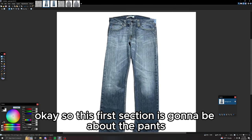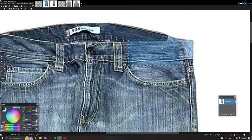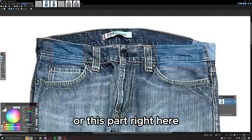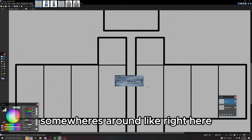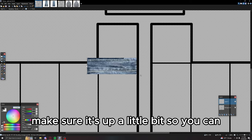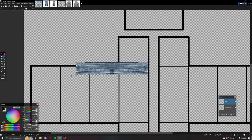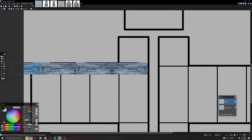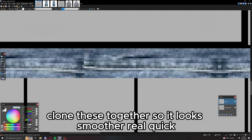The first section is about the pants. Grab this part here — I can't remember exactly what it's called — but copy it over to your template somewhere around right here. Don't resize it completely down; keep it up a little bit to save some quality. Copy it, and for some variation copy it like that. Then delete any excess and clone these together so it looks smoother.